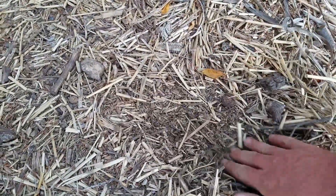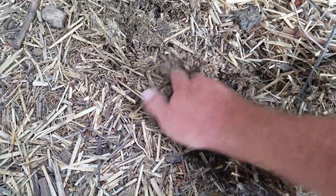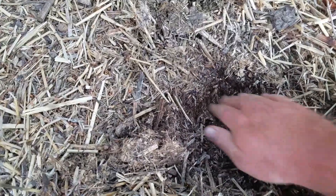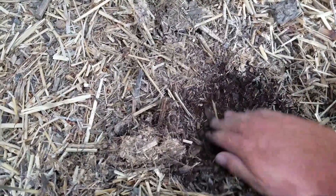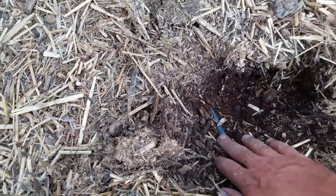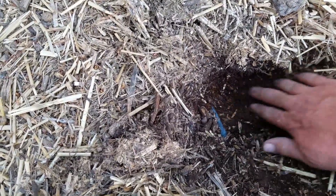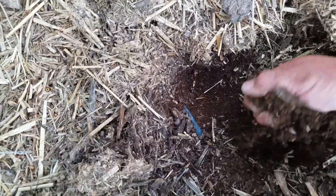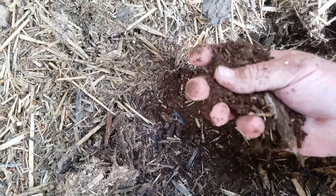If you look under this mulch and dig down, you can see how it's starting to get a little more broken down. Dig some more — now it's turning into this dark black. There's an overflow hose from a rain barrel here, but this is all wet. It's dark black and it's this beautiful loamy stuff.